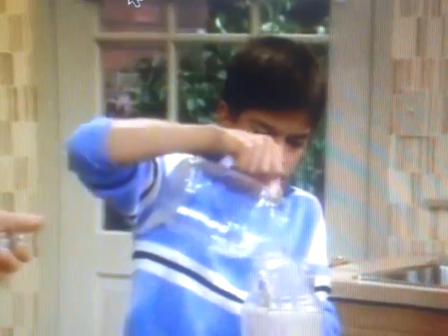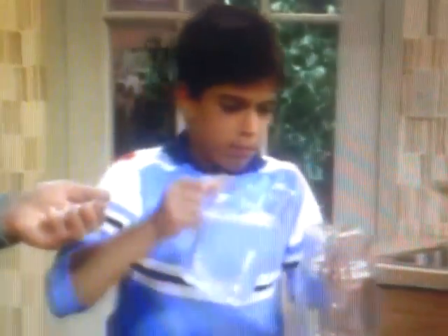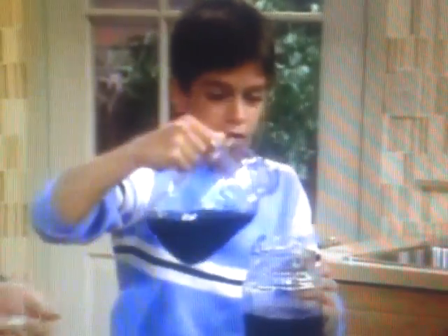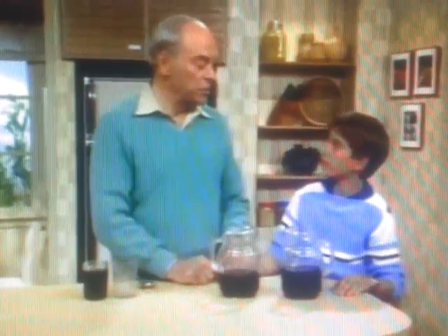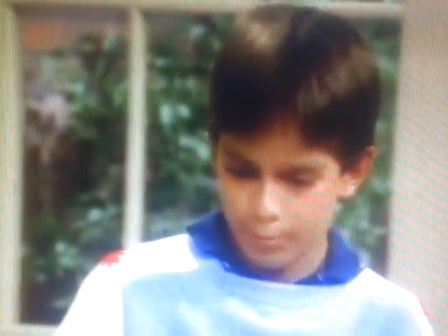One, two, three, four, five, six, seven, eight, nine, ten, eleven, twelve, thirteen, fourteen, fifteen — there it goes! So you have now done probably one of the most famous chemical demonstrations, called the clock reaction. You can see why they call it that, can't you? Happens just like that.